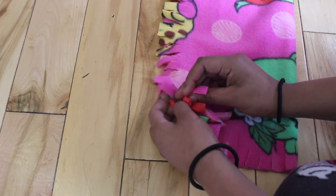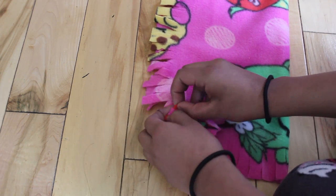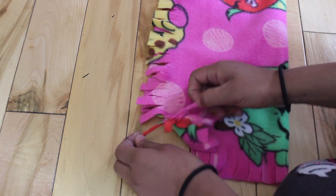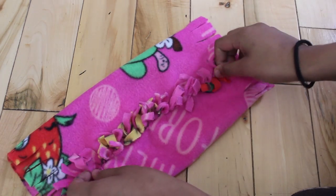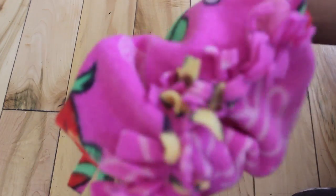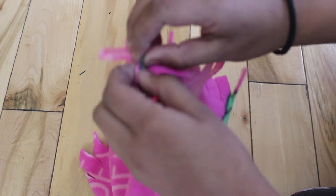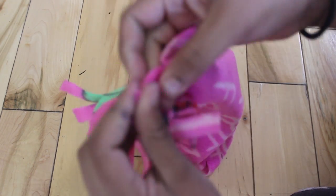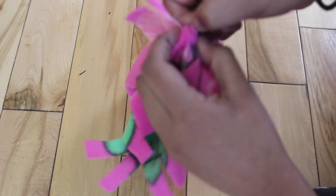In case you haven't caught on by now, all of these no-sew cage accessories require tying a lot of knots and cutting a lot of strips. So based on this method, you guys could create endless amounts of different possibilities. Once you've finished, you should have something that looks like this. Next, we're going to do what we did on the previous project — by tying two strips that are next to each other together. Remember, tie strips that are next to each other, not ones that are across from each other. This way we won't be sealing the holes, but we will be turning the rough edges into a pretty knotted design.